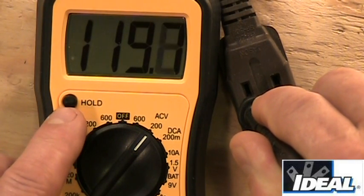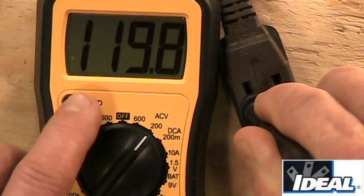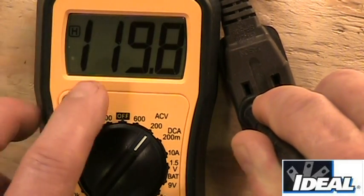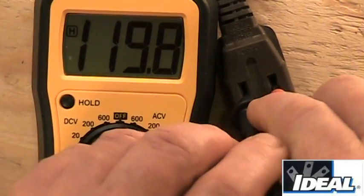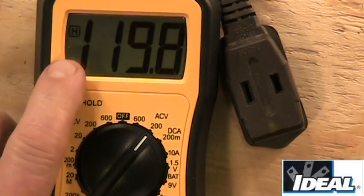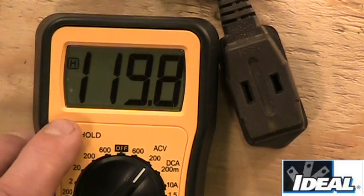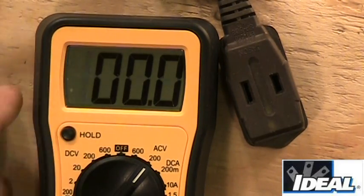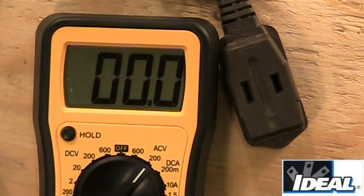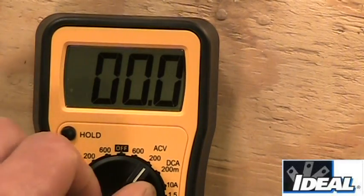If you want to hold a reading — for instance, if you can't read the meter while your leads are in place — just hit the hold button. The hold indicator comes on, and when you take the leads out of the electrical outlet it still shows the reading you captured. Hit hold one more time and it goes away. That's the hold function for basic AC measurements.